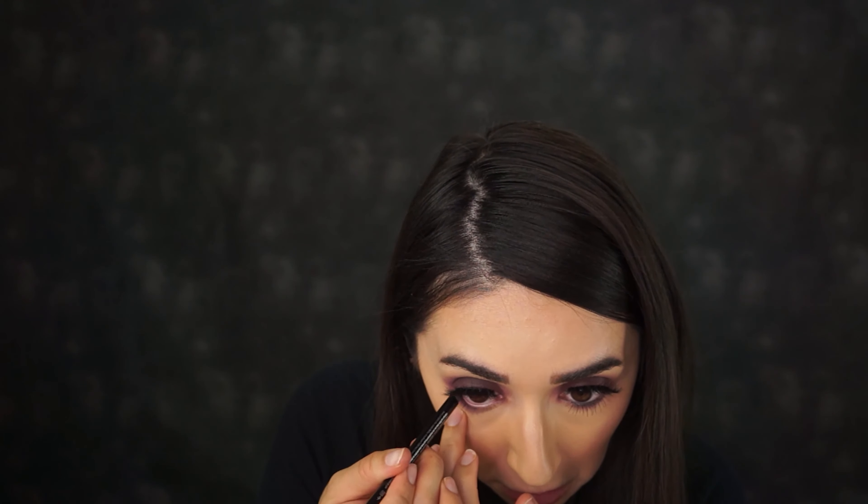I'm going to line my waterline with the Urban Decay 24/7 Glide-On Eye Pencil in the shade Zero. Now for my lower lashes I'm going to go in with the Giorgio Armani Classico in Eyes to Kill.